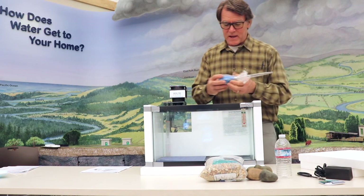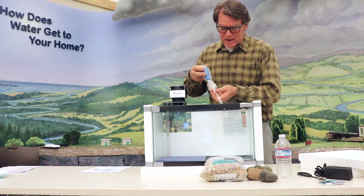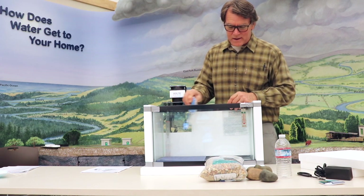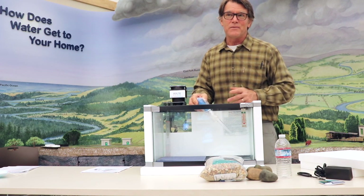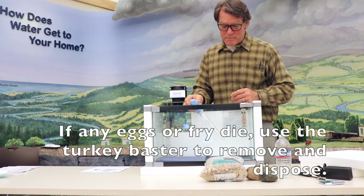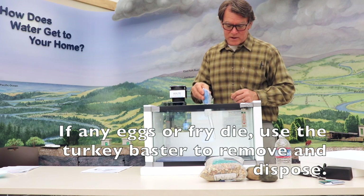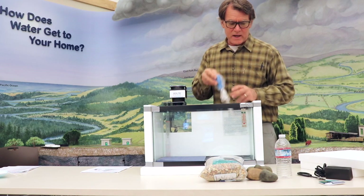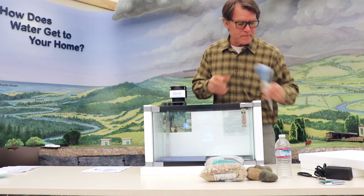Then we have a basting tube. What this does is it's used to go in and remove any dead alevin or fry that may not make it — you can suck those up. Also, some eggs, if they turn white and they don't develop, you can suck those out and discard those or compost them.